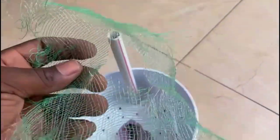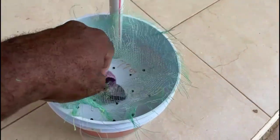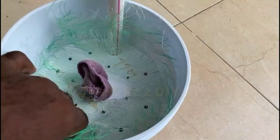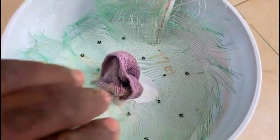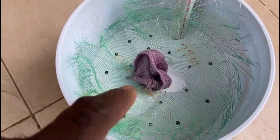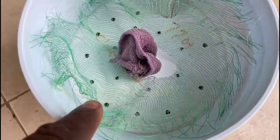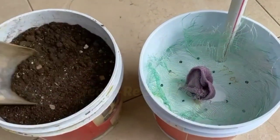I have a mesh that I will be placing into the bucket, which will act as a barrier to prevent soil from seeping through the hole into the water. A hole is cut into the middle to allow the wick to pass through. If you don't have a mesh, other materials can be used as well, but the mesh works best because it still allows roots to pass through.